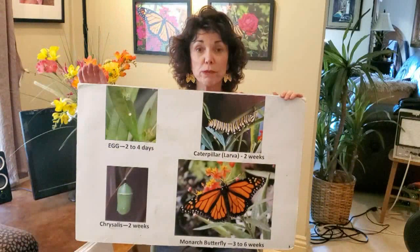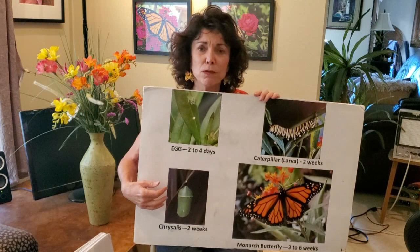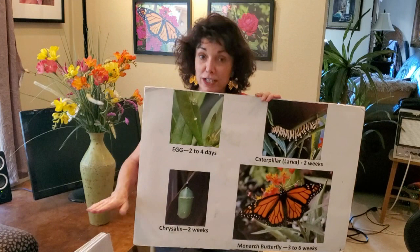Then they will crawl off the milkweed plant to go make their chrysalis. Now moths spin cocoons, but butterflies make a chrysalis — an interesting distinction. They crawl off the plant because if you make your chrysalis on a milkweed leaf, some caterpillar might come along and eat it out from under you. Nature has made them smart enough to find a safe place — usually under leaves, sometimes under tables or eaves.